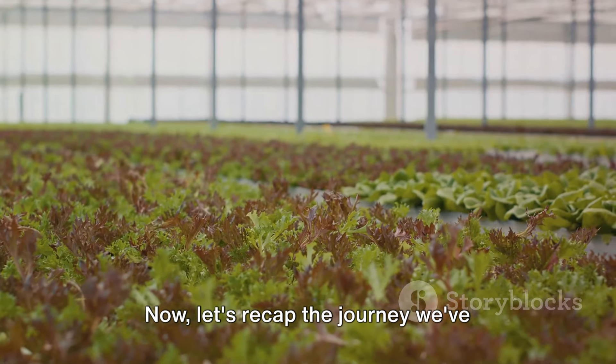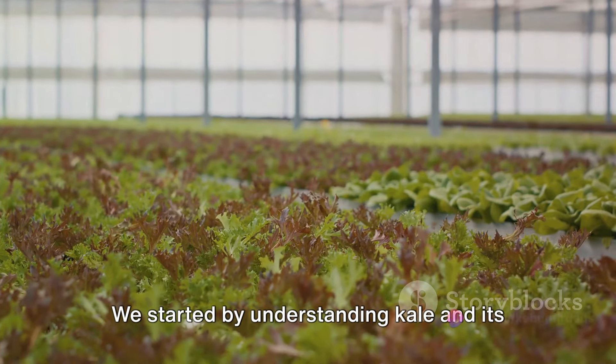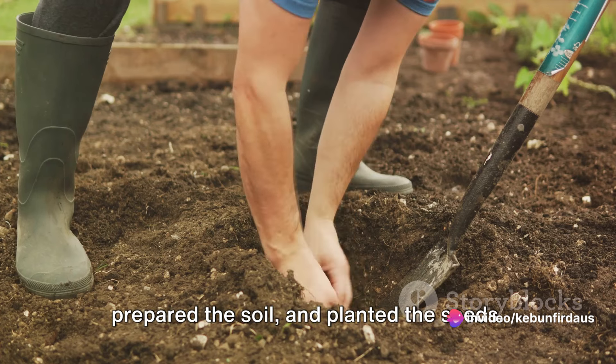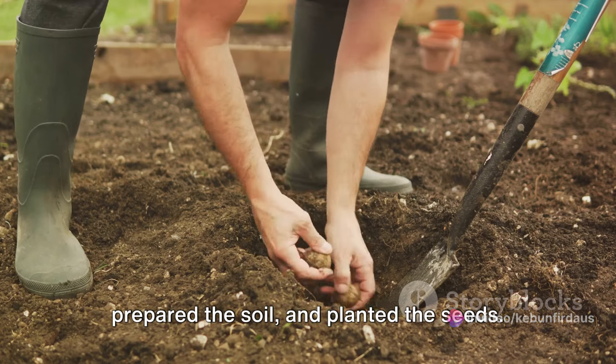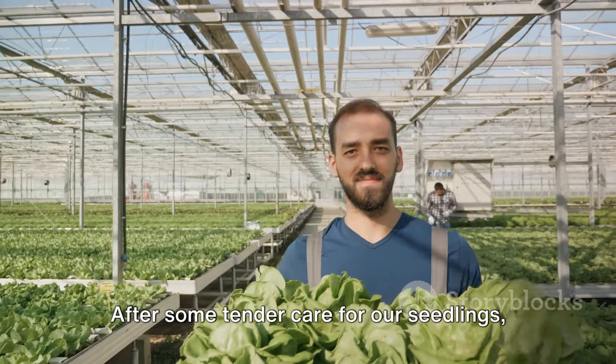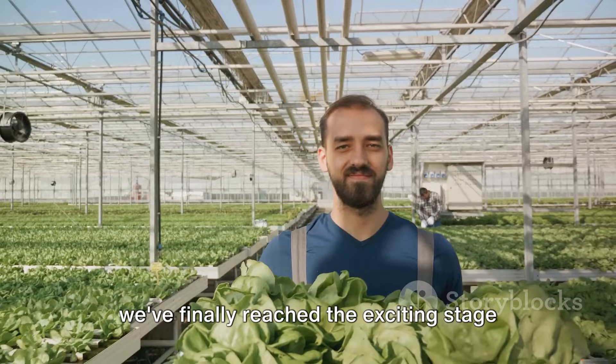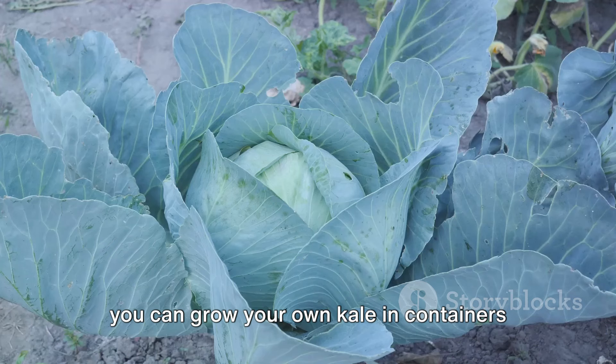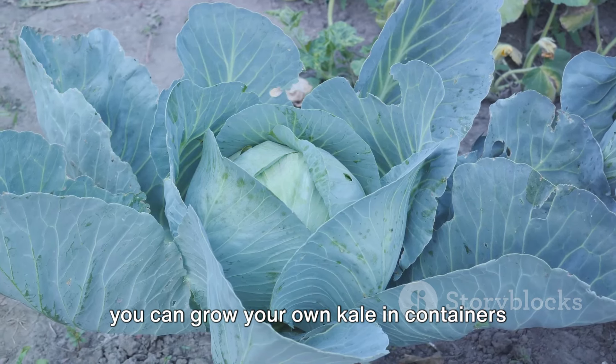Let's recap the journey we've embarked on. We started by understanding kale and its growing requirements. We then selected the right container, prepared the soil, and planted the seeds. After some tender care for our seedlings, we've finally reached the exciting stage of harvesting. With these simple steps, you can grow your own kale in containers or grow bags.